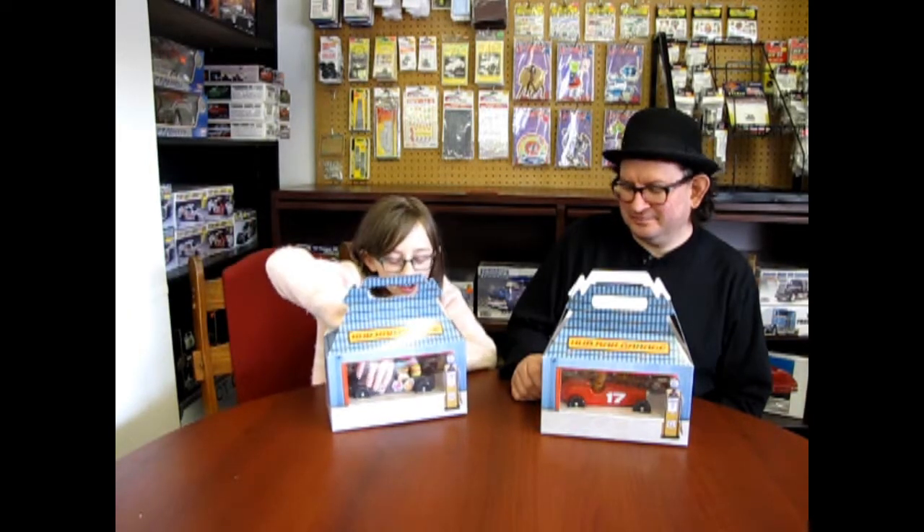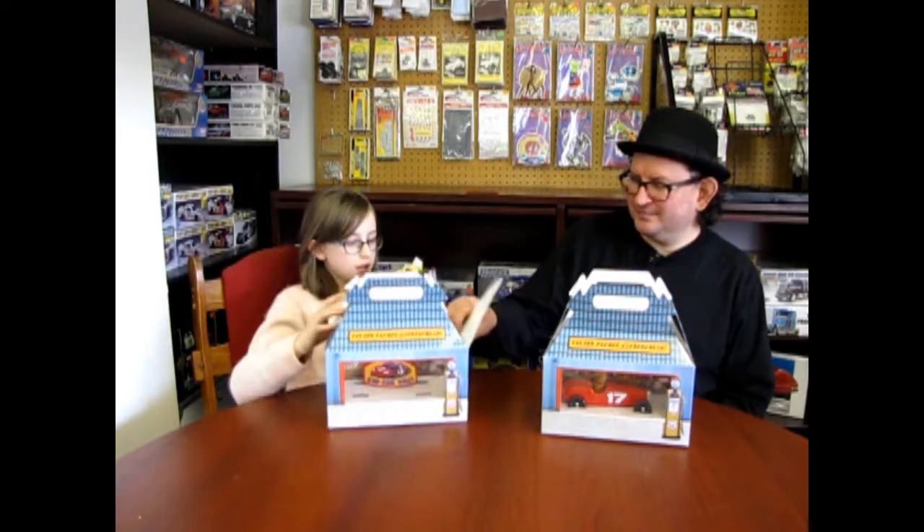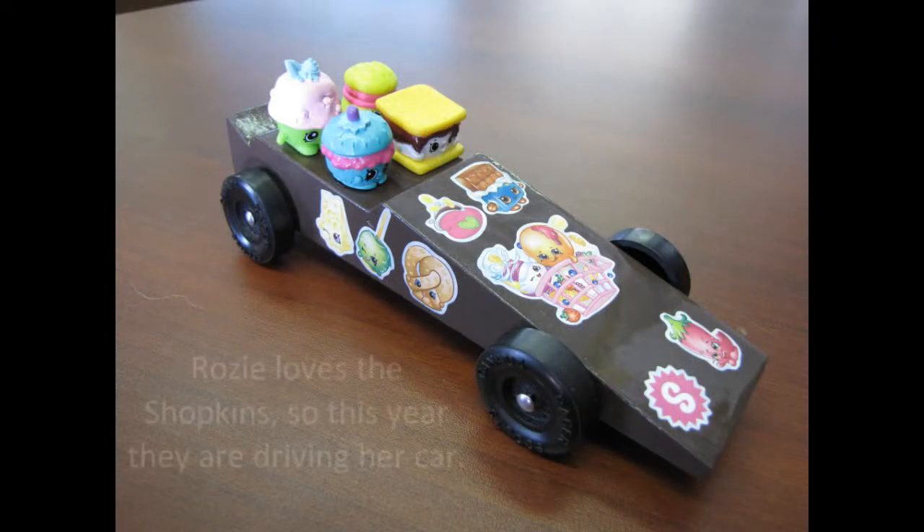Tell me about yours first, Rosie. Mine is a Shopkins Cub Car and I did it with lots of stickers. It worked out kind of okay, but I was hoping I would get a trophy in the Cub Car Rally. You did get a lot of first places in races and second places.